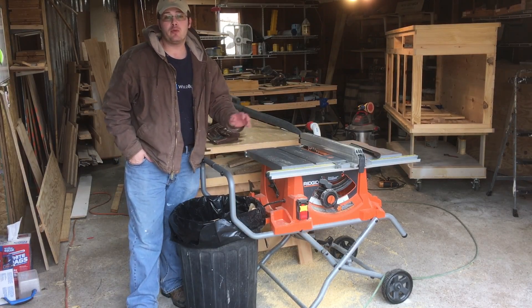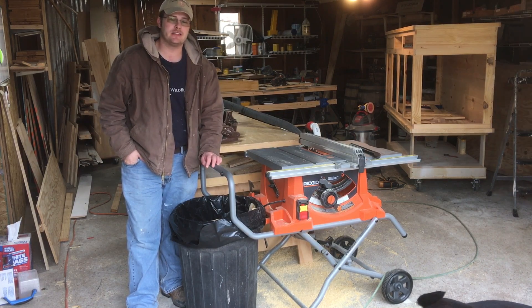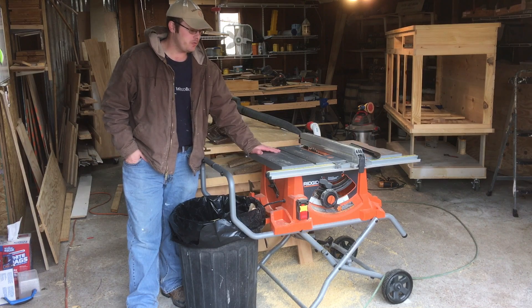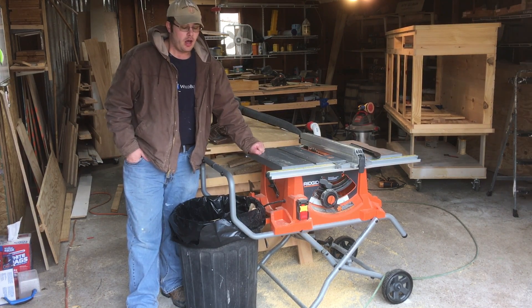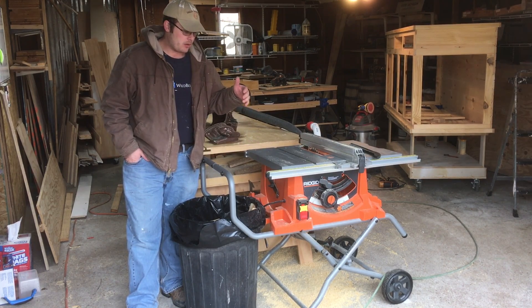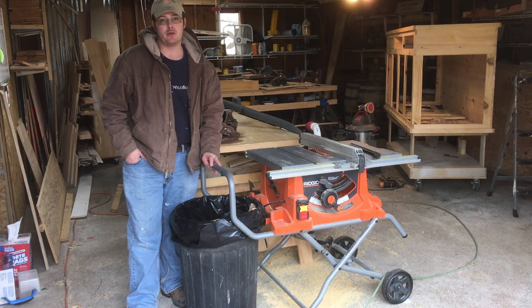Hello, this is Robert Daly with the Daly Woodworks YouTube channel and dailywoodworks.com, serving the Brazos Valley in Texas. I've got another new table saw. If you've been following my channel, you will see I've done three videos over my green table saw. Unfortunately, two of those saws broke prematurely within a couple months of ownership.